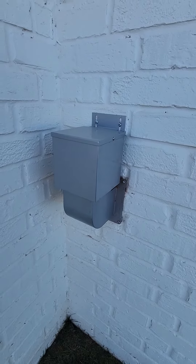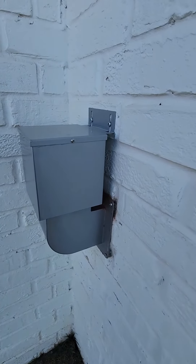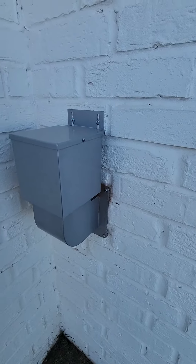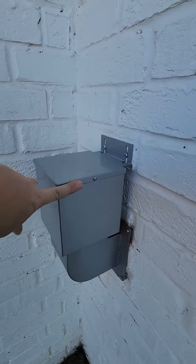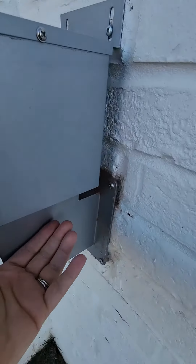I wanted something that was really going to keep the cold out of the house, so I found this. It is totally enclosed, so if you have any problems with pests getting into your dryer vent, this is actually going to stop that as well. This screws on to the top so nothing can get into this box whatsoever.